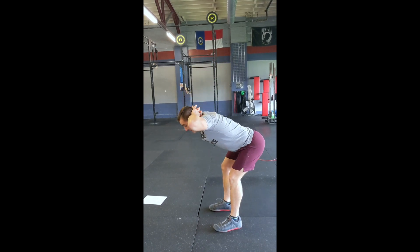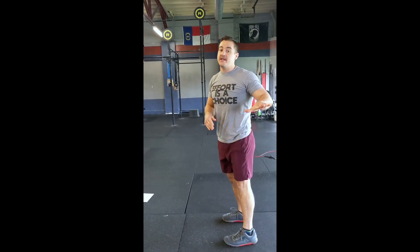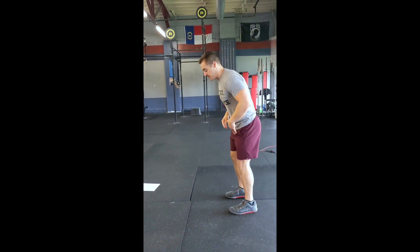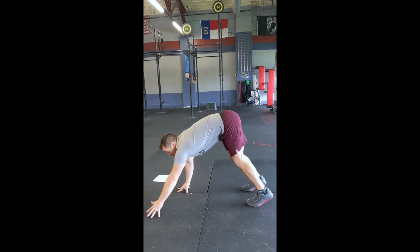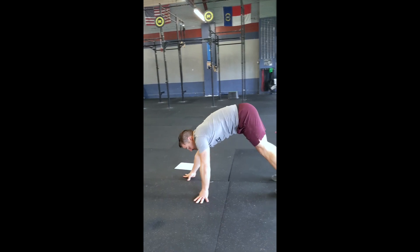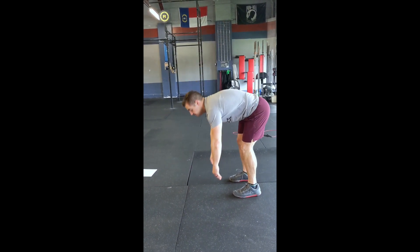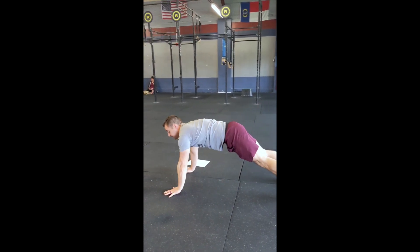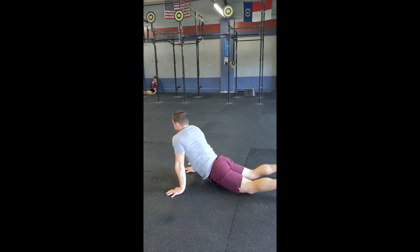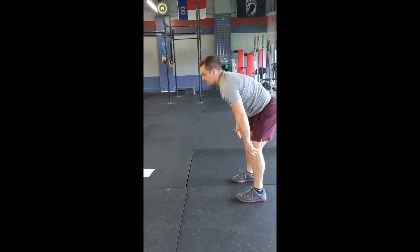We're going to do 8 to 10 reps of that. Then everyone's favorite — this is the inchworm. Any variation of the inchworm is going to be good here. Hinge down, walk yourself out. If you feel good with the pushup, do the pushup, then walk yourself back up. We'll do 5 to 6 reps of inchworms. You can switch it up — drop your hips and twist in there if you're going to be doing some pulling movements. That's 5 to 6 reps for that.